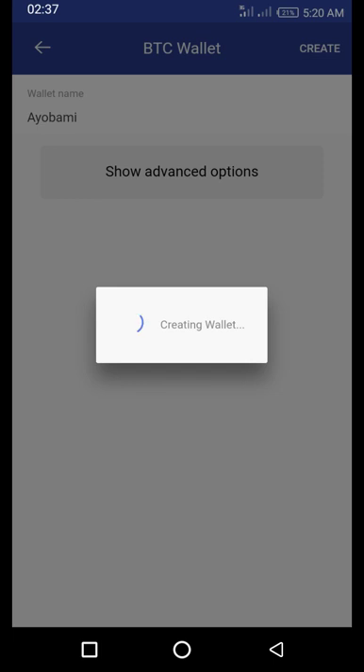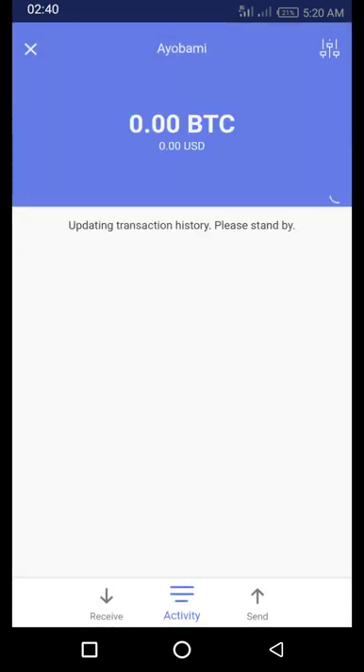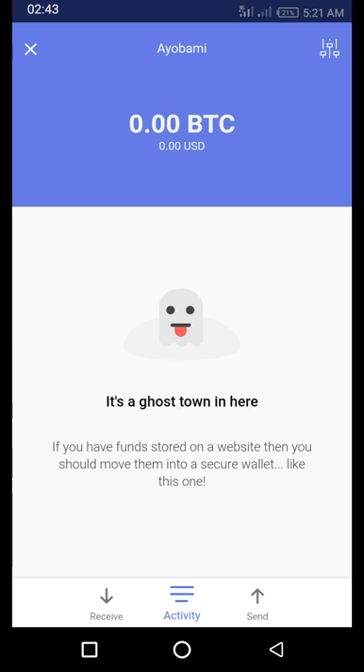The wallet has been created and the name on it is Ayabami. It's telling me there is no activity here yet. Opening a Bitcoin wallet is just like opening an account. For those who are in Nigeria, I'll use familiar terms — just like we have different banks (First Bank, Zenith Bank, UBA), we also have different wallet providers, and one of these is BitPay.